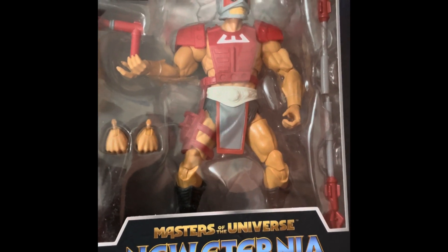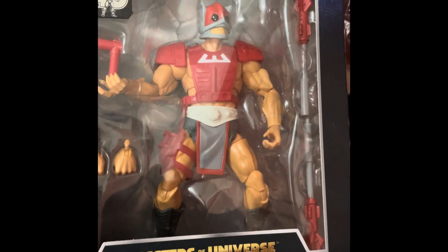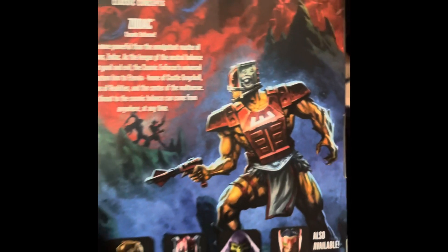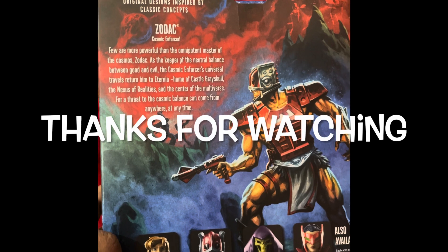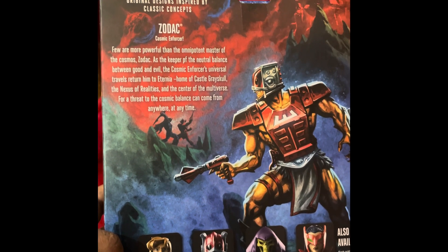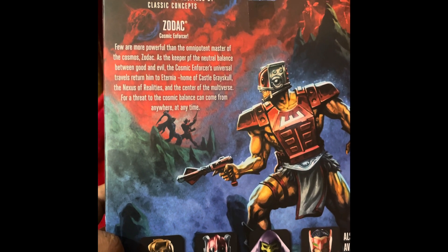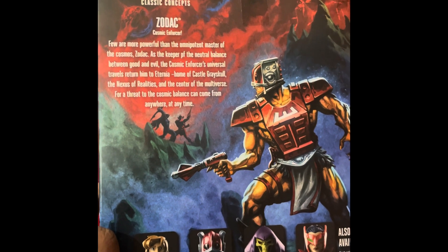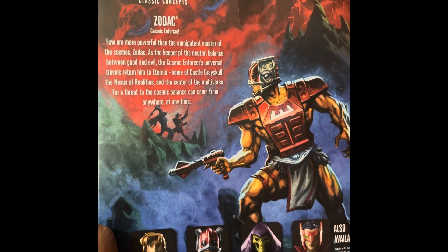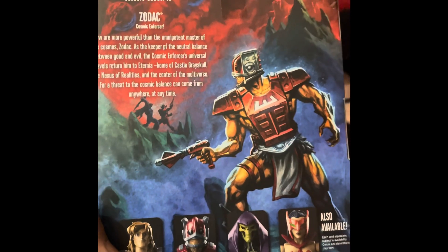40th Anniversary Masters of the Universe — Zodac, with all accessories, shield pack figure, with an extra pair of hands, gun, and other accessories. The story of Zodac: few are more powerful than the omnipotent master of the cosmos. Zodac, as keeper of the neutral balance, is a mystic enforcer of neutral balance between good and evil. The cosmic enforcer's universal travels return him to Eternia, home of Castle Grayskull — the nexus of realities and center of the multiverse — for a threat to the cosmic balance can come from anywhere at any time. This figure is available.